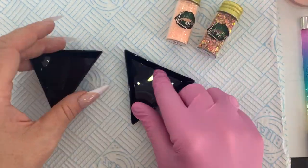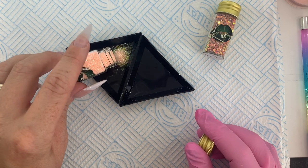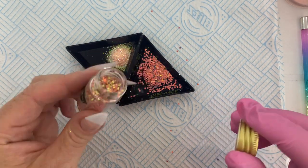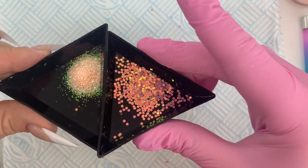Peach Puff is a new iridescent glitter to the website and I asked for it to be cut. It's a medium cut — it's not really chunky but it's got a really lovely shift to it, so I wanted to use it today.